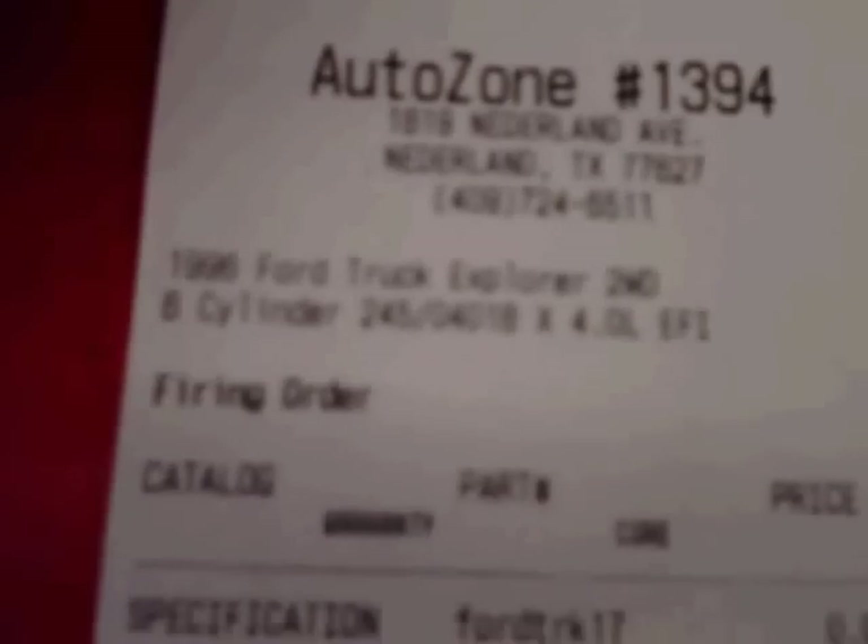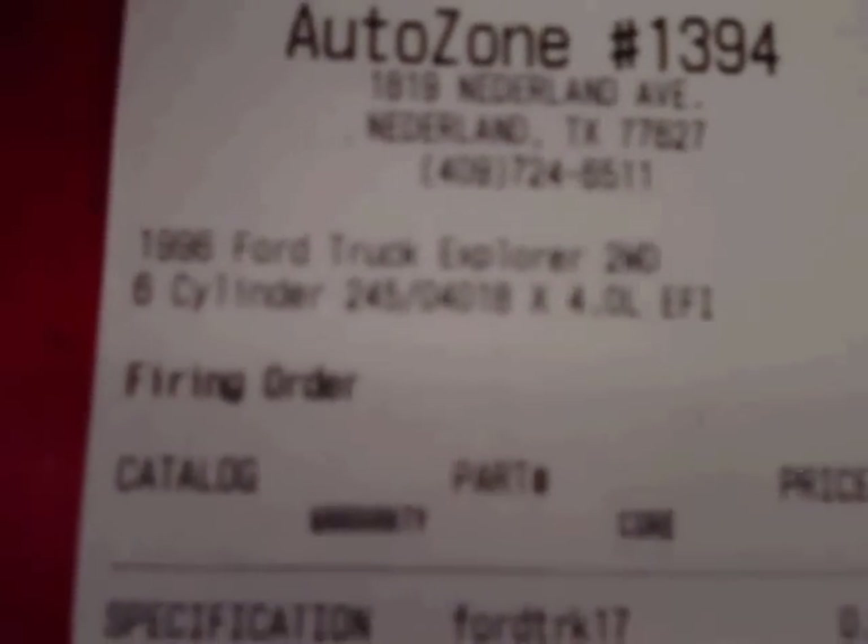This is a general code for an O2 sensor heater condition. The heater circuit issue suggests the oxygen sensor is defective — bank one, sensor two in this case. Bank one simply refers to the side of cylinder one based on the firing order. This is actually a firing order for a vehicle I own, a '96 Explorer. Bank two is the opposite side. That's your starting point.